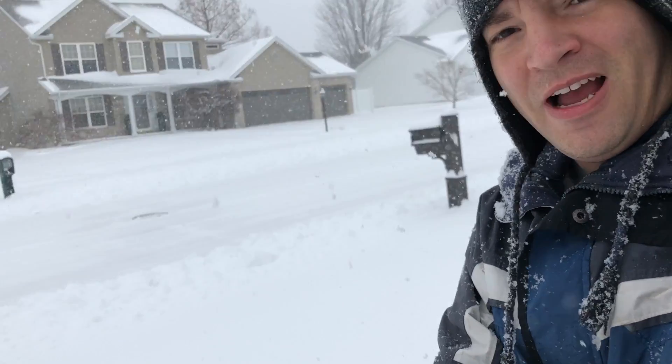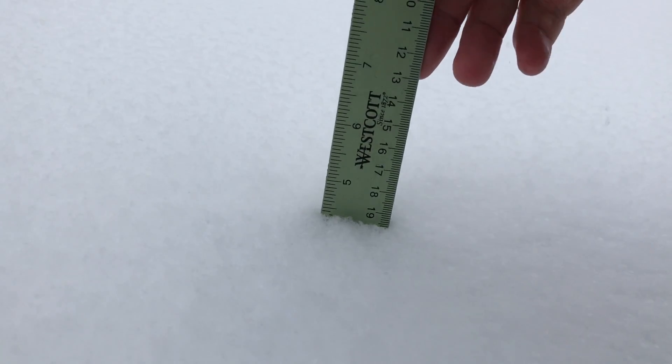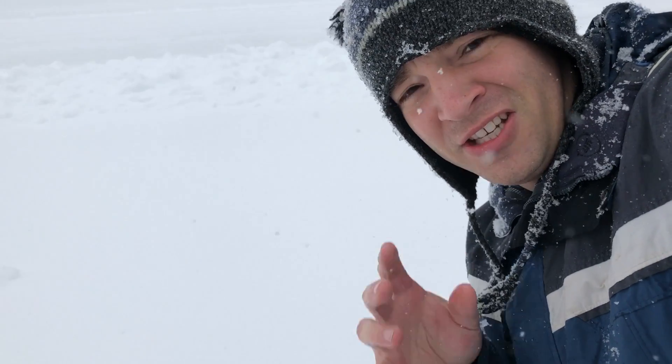We just got a lot of snow. Let's see how much we got - five and a half inches. This reminds me of some video footage I just came across where it was freezing out and I threw water in the air. Let's go check that out.